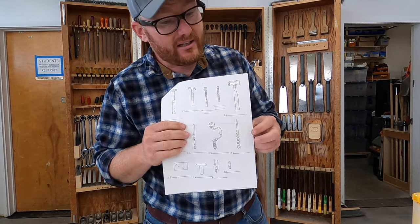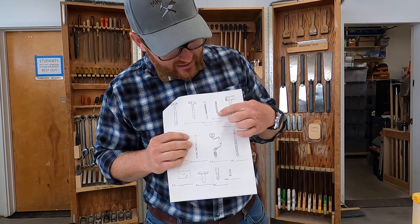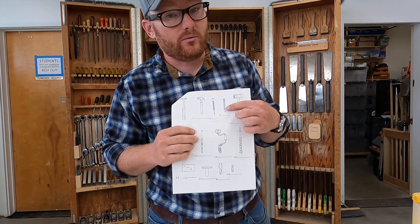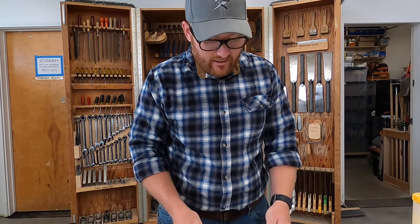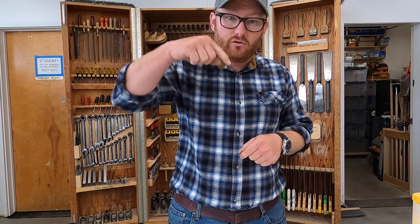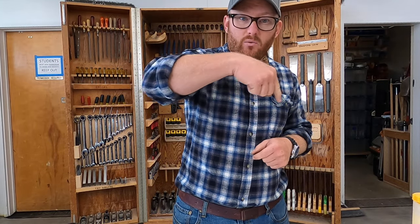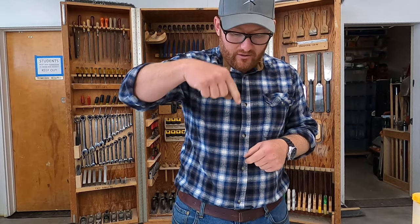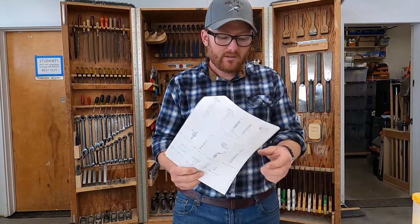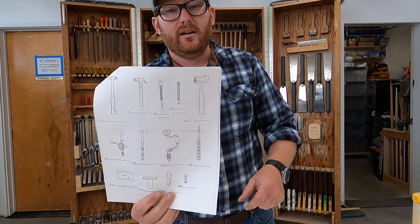Number 19 looks kind of like a nail set but it has the same sharpened tip as an awl — that's a punch for metal work. We don't have those in this class. If you were going to be drilling a hole in metal, you'd want to hit it with a punch first to put a dimple so your drill bit doesn't walk around on you and stays right where you want the hole.